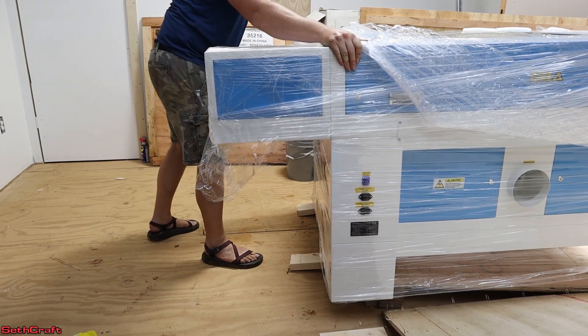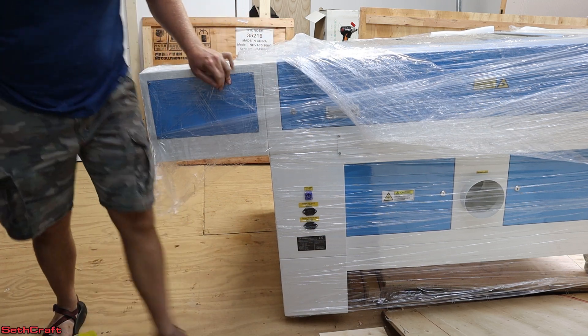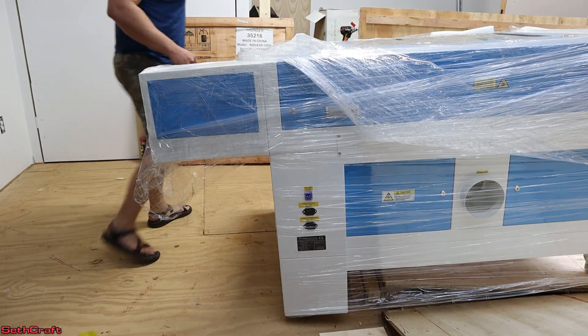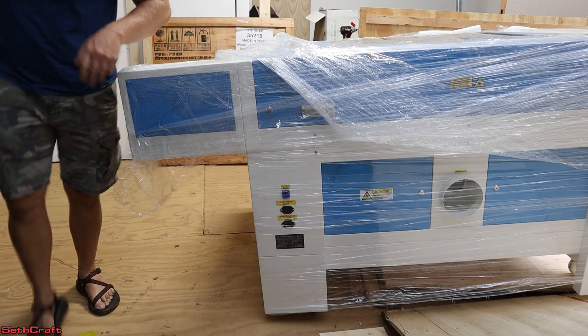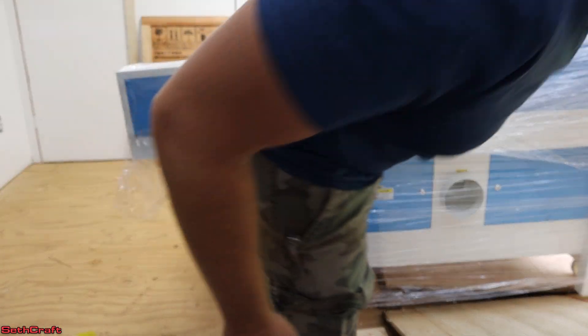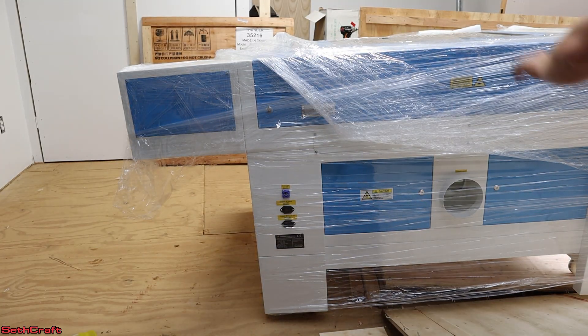Disaster. Hope it's okay after all that drop. I think the moral of the story is you've got to have a bigger ramp. Luckily the base has enough clearance that it doesn't hit the ground when it comes off.